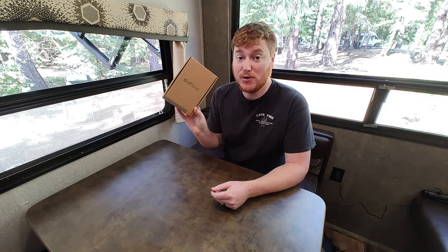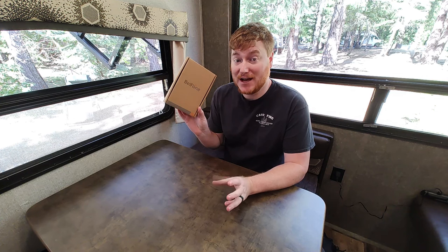Hey everybody, welcome to another episode of Unboxing Stuff. Today we're taking a look at the Bellphone BF OG 200 — camping FRS style radios. Let's go ahead and get into the box and see what it comes with.